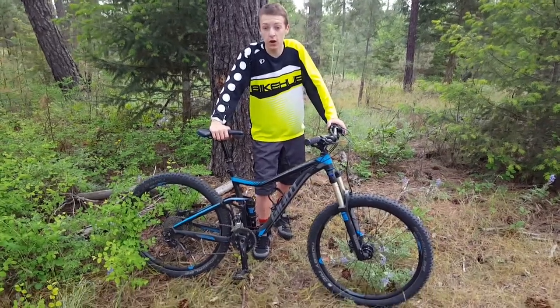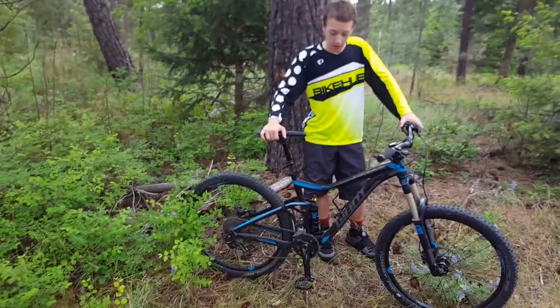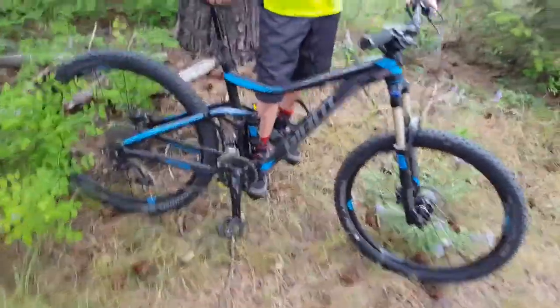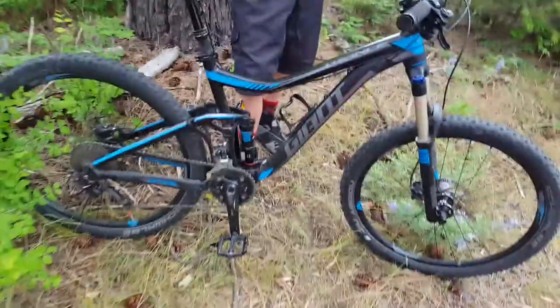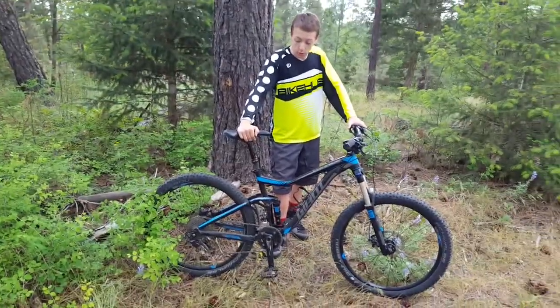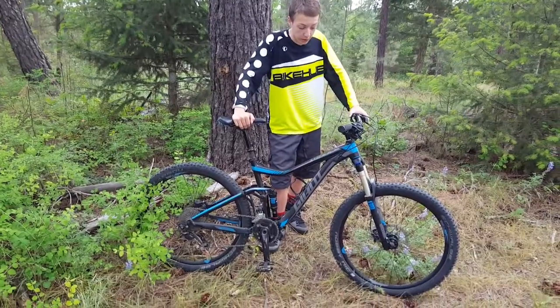What's going on guys, Connor here — my buddy Ryan's behind the camera — and today we're gonna bring you a review of my pretty much brand new Giant Trance. This is the three version, so it's the cheaper one of the Trance series at $2,100, but for the specs and components you get on this bike, it's well worth it. Let's get into it.